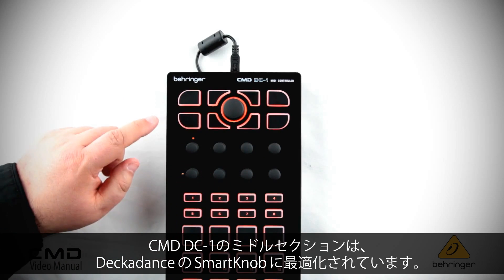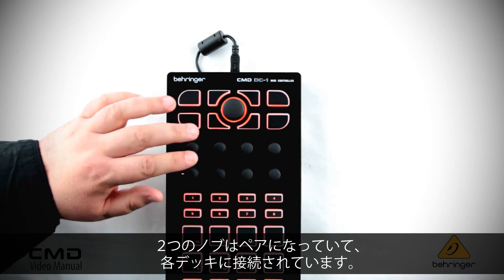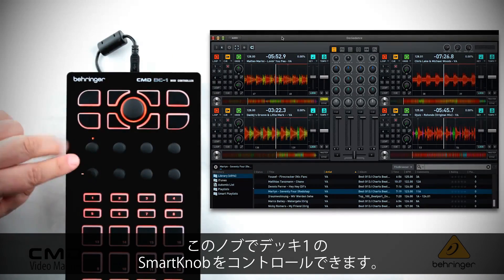The middle section of the DC One MIDI controller is mapped to the smart knob functionality inside of Decadance. Each pair of knobs is mapped to a specific deck, so this pair of knobs is mapped to the smart knobs on deck one.